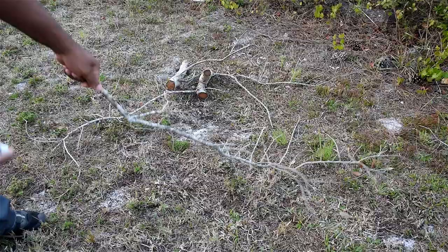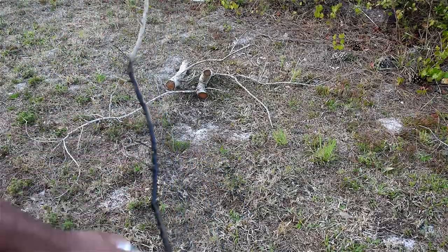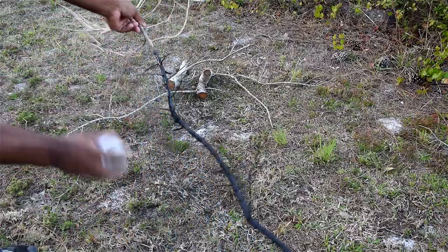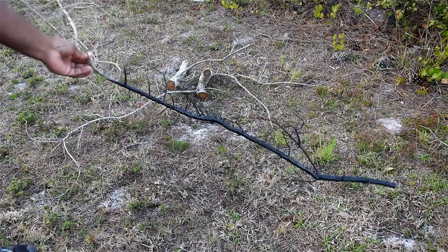My neighbor cut down an oak tree in the backyard and I decided to pick up a few of the branches because I knew I'd use them in a project. The branches are pretty dry — I broke one just to check, and they've been sitting around for about two months. I applied some black paint and allowed enough time for the paint to dry.